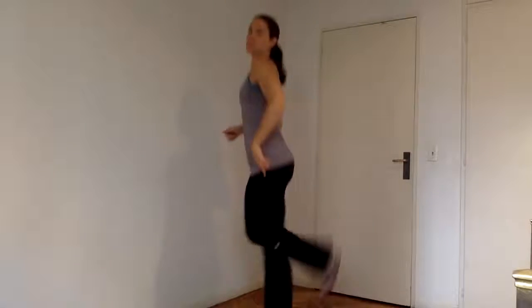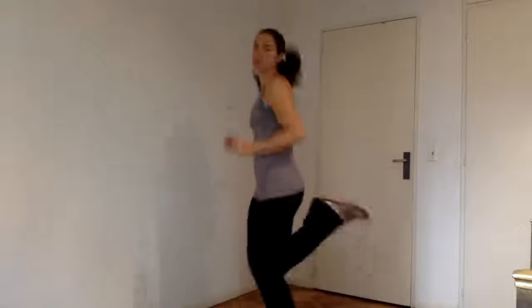And butt kickers — heels up to the bum, warming up the quads, the front and the bottom. Nice and light on those feet so you protect the knees as you land.